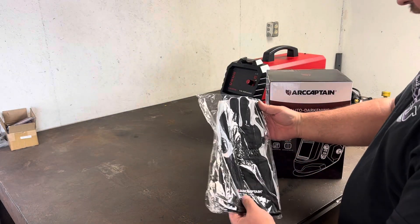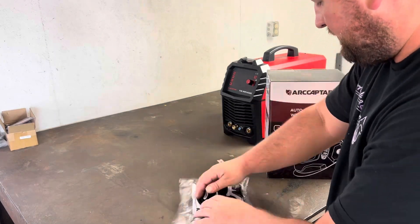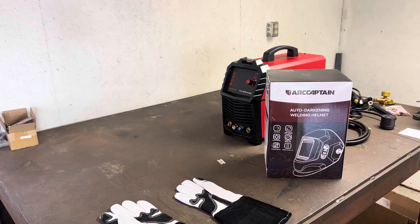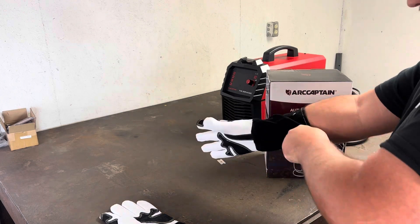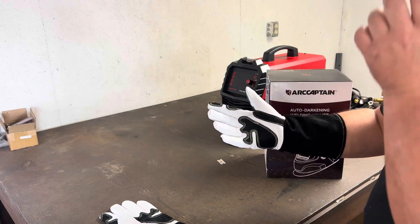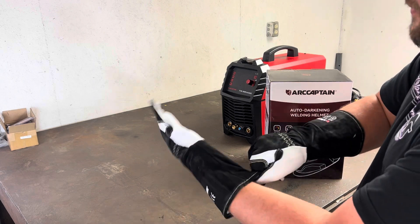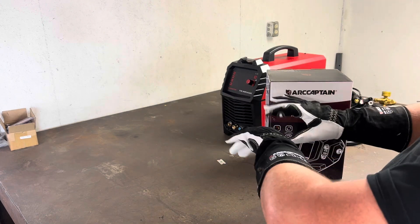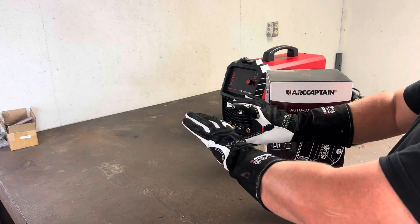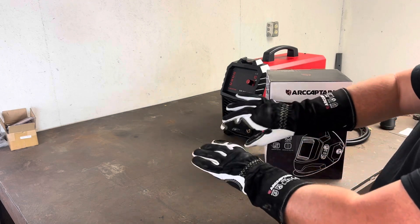They sent me some gloves too — let's take a look at these. It seems like a pretty nice pair of gloves honestly. I've got really big meaty hands so they're a little tight for me, but I think for normal-sized hands these would be really comfortable. Once they break in a little bit, even with my bigger hands, I think these will be really nice to use. A nice little added touch — wasn't expecting this.